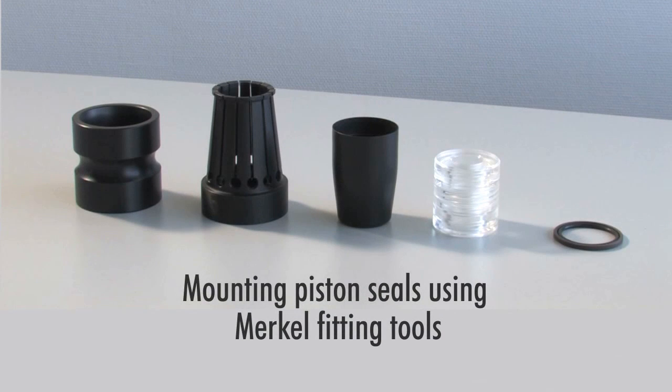Mounting piston seals using Merkle fitting tools. Merkle fitting tools will make it possible for you to assemble compact seals, U-packings, static seals and wipers without any metal retainer.